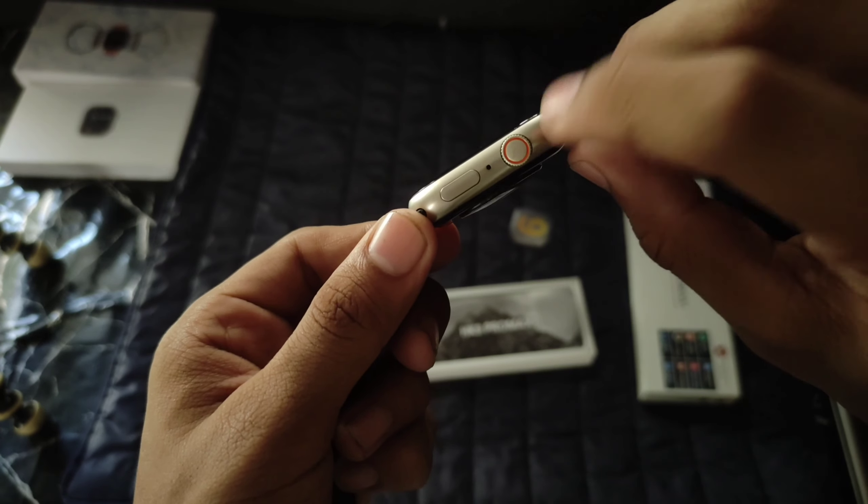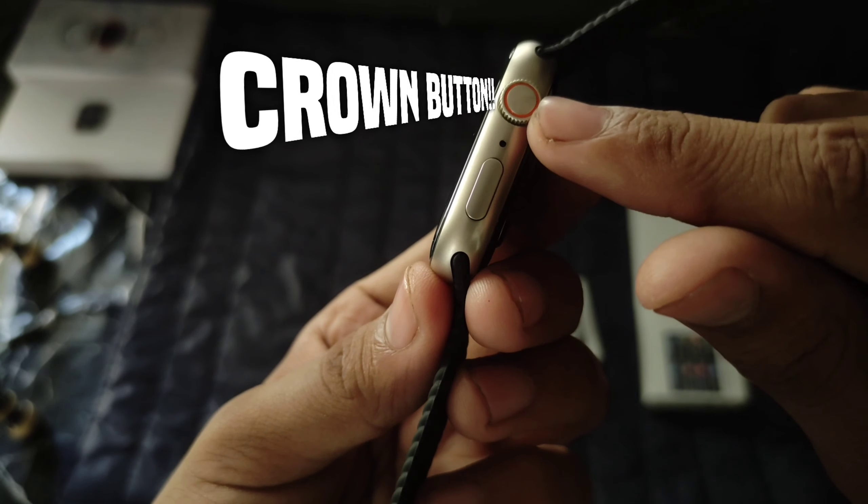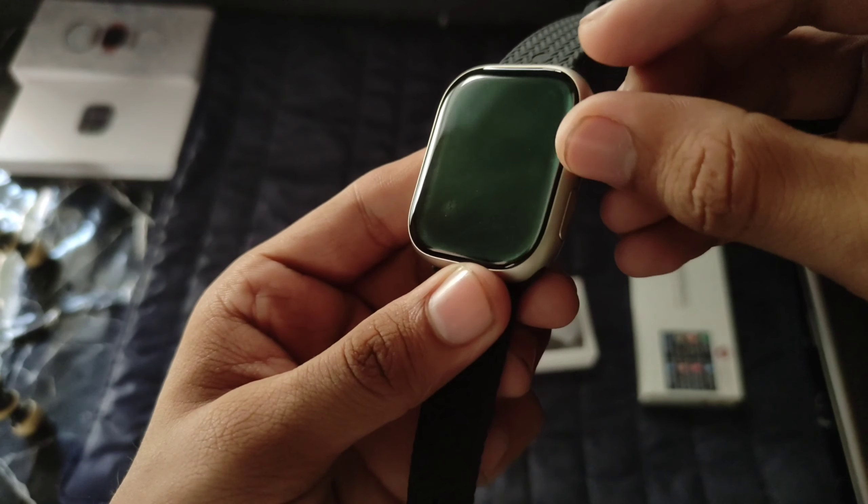This is the titanium metal frame. On the right side you can see the crown. This is the crown.